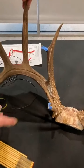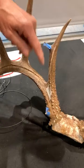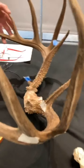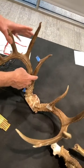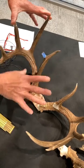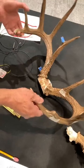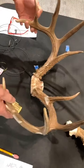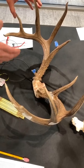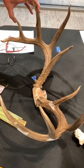It does have two abnormals on it. So on a typical net score, you measure the main frame ten, and these abnormals will actually be deductions — all abnormals on a typical score are deducts. Also, symmetry is an issue. You can see that one G1 is quite a bit longer than the other. You'll get credit for the length of both, but since it's all about symmetry, there'll be a deduction for the difference in those two tines. At the end of the day you end up with a net score. Some people just do gross — they don't deduct for abnormals and just want to know total inches, mass, and a total gross score.